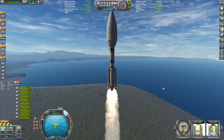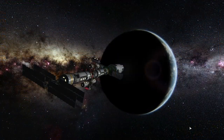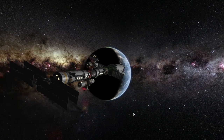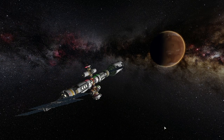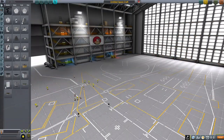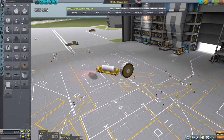Huge fairing, huge rocket. Then I will be showing you the departure of the station from our home planet and arrival to the destination including the orbital insertion burn. But let's get right into the meat of things. First of all we want to be designing the main body of it.